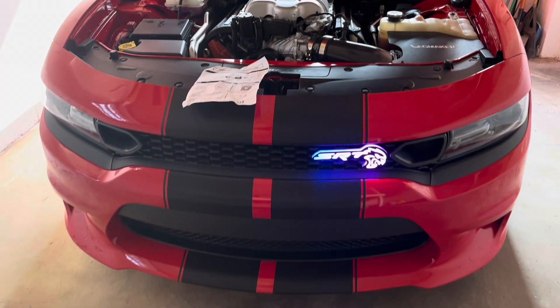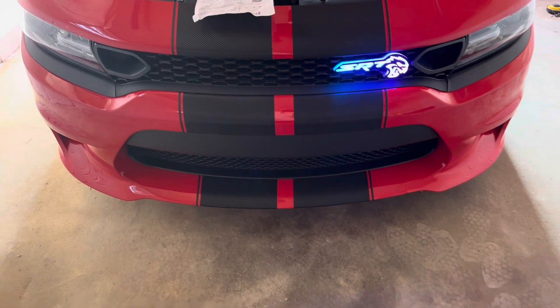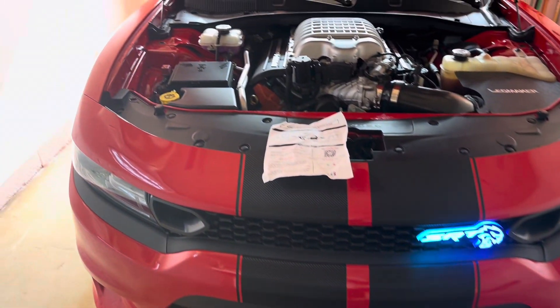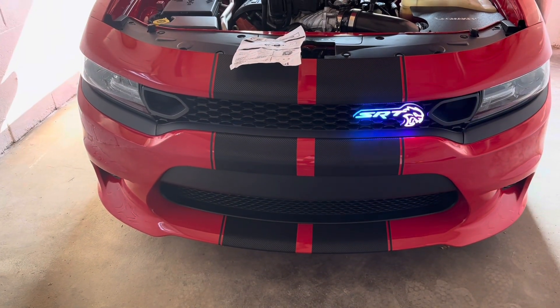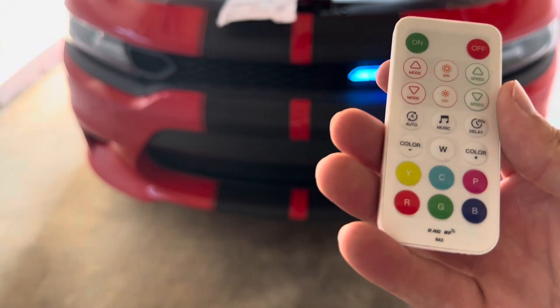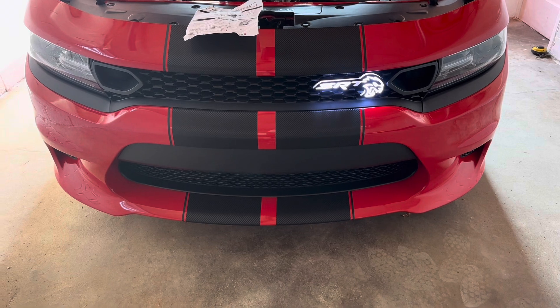Once you get all those bolts off, it's a pretty simple install — you just pull this bumper off and make sure you have something to set it on so you're not scratching it. Your finished product will look something like this; it has a bunch of different modes you can set it to. I personally use my phone, but you also have the remote — you can change it to whatever you want. It's got a bunch of different cool features.